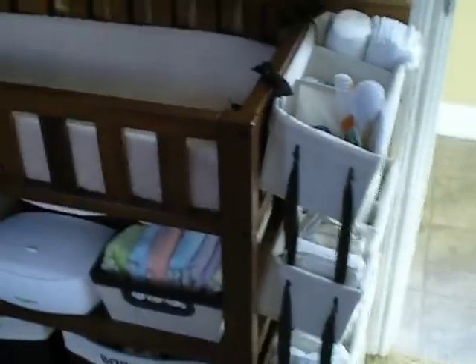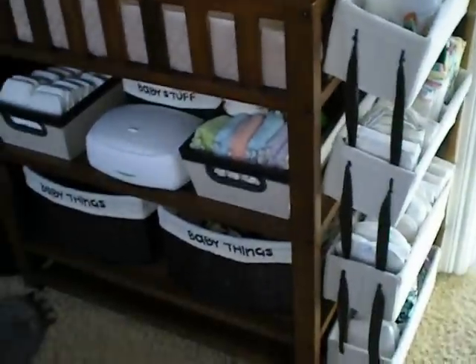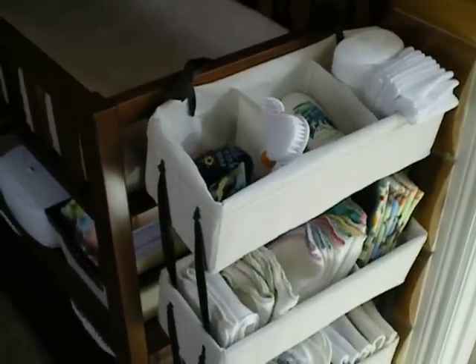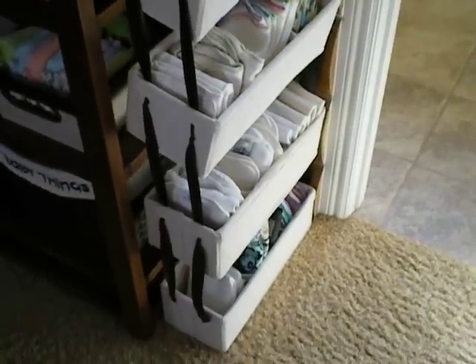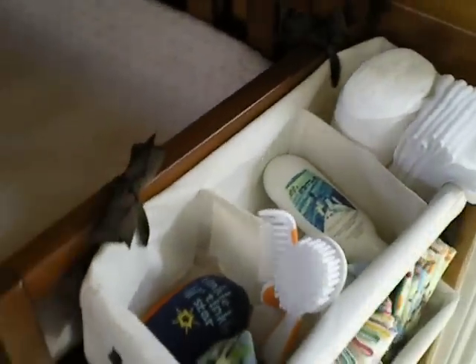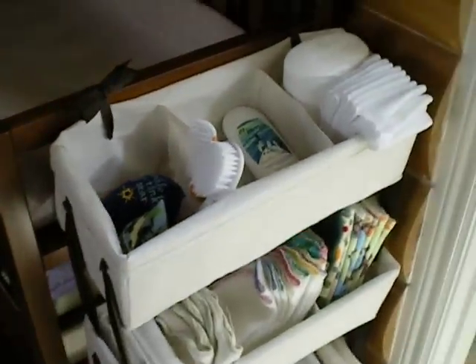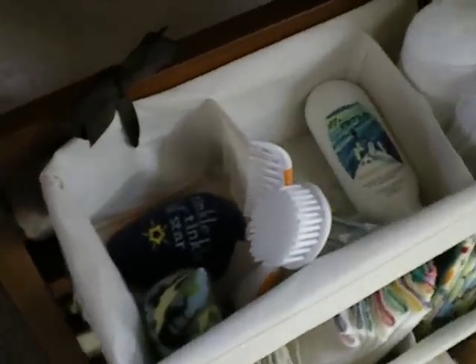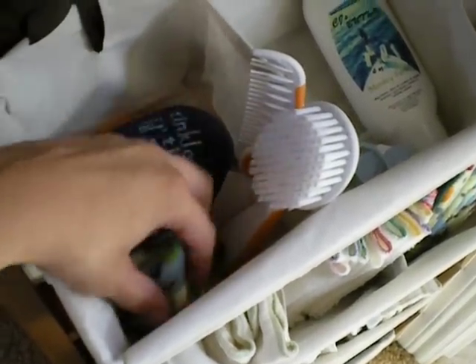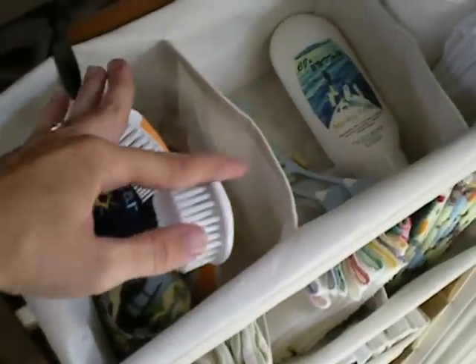On the right side I ended up having to make something because I didn't have enough storage. I got these cubbies from Babies R Us and added some ribbon on the side in order to hang them all, and I just hung them to the side of my diaper changing table. So now I have tons of storage. On the top I have my little wee-wee covers so they won't pee on me, and I have his brush and comb.